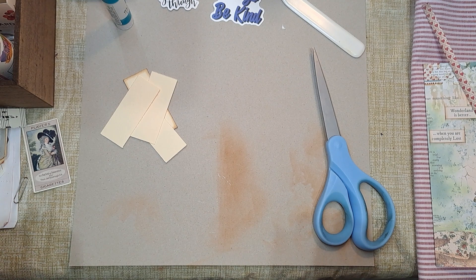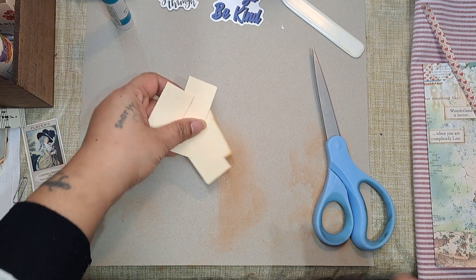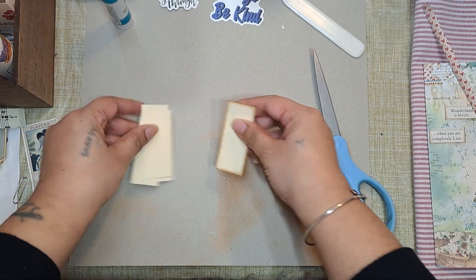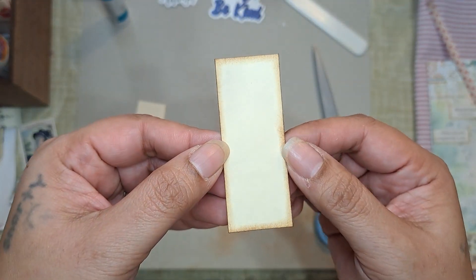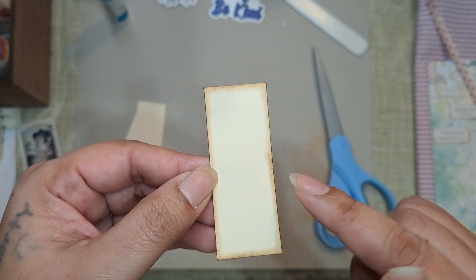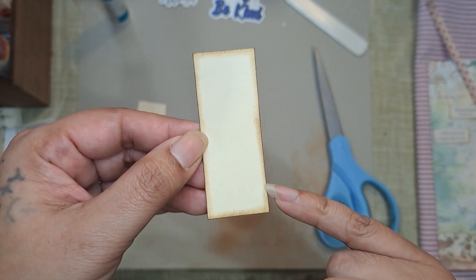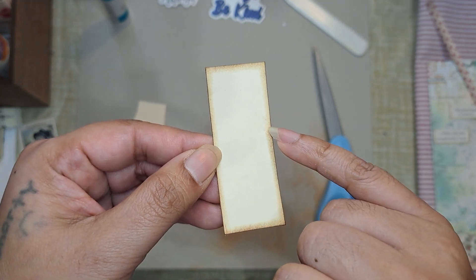So today, as you can see, I haven't done a prototype — I just have my Mini Moo Cards cut out. For those of you that are not familiar, a Mini Moo Card measures two and three-fourths by one and a tenth.